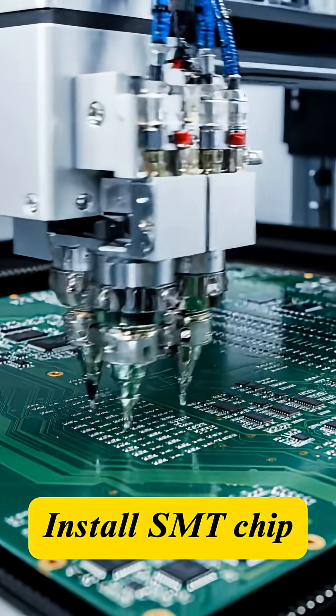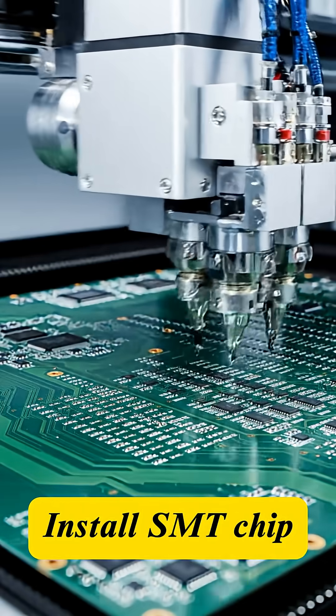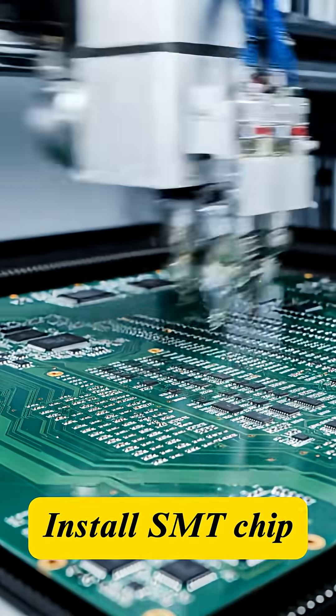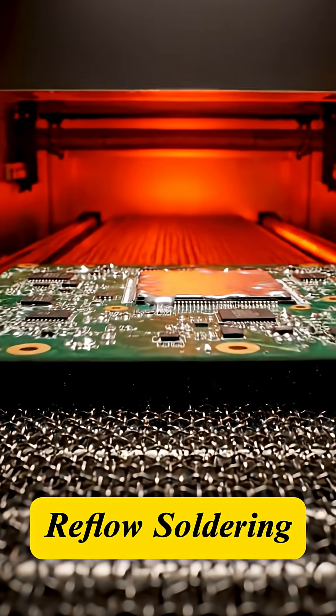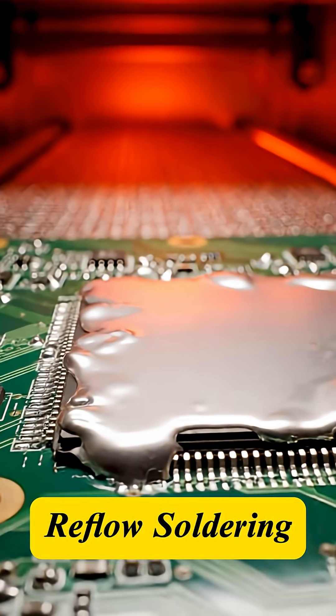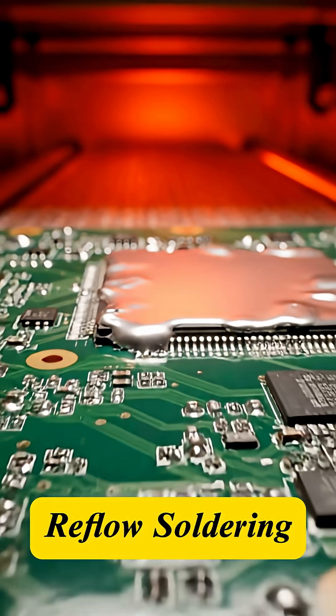Everything starts with the printed circuit board. Robots attach hundreds of chips and micro components onto the board. The circuit boards are then heated in a reflow soldering oven, ensuring every connection is bonded perfectly and permanently.